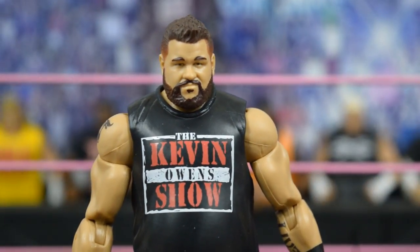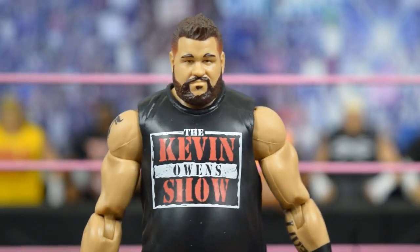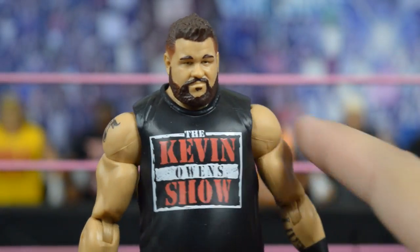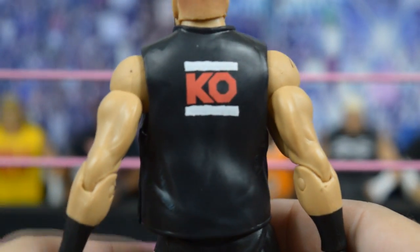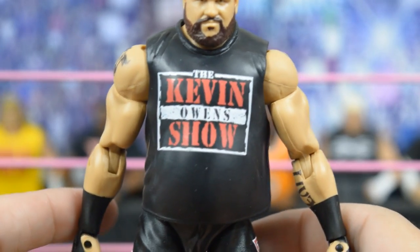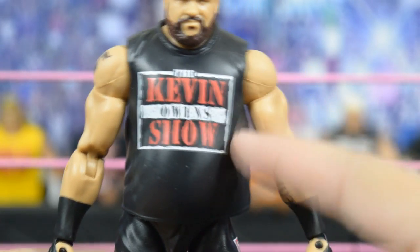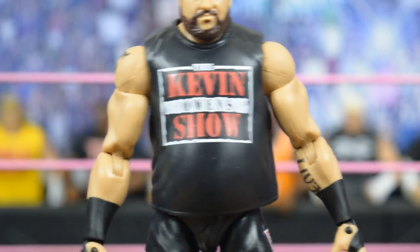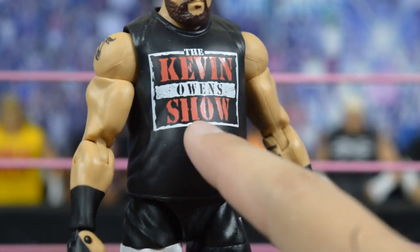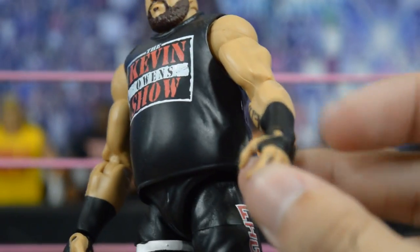This Kevin Owens head scan is different from the Elite 47 and Elite 43 — the face is a little fatter, though the head may sit slightly low on the neck. I love the t-shirt design; this is his best shirt, with the KO on the back as well. They made his gut a little fatter, and I think it's actually a skin mold this time rather than the black undershirt mold. You have the tattoo on the shoulder, the 'Live' tattoo, and his knuckle tats as well.